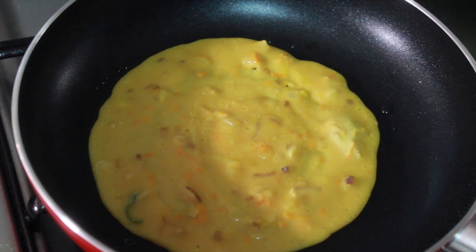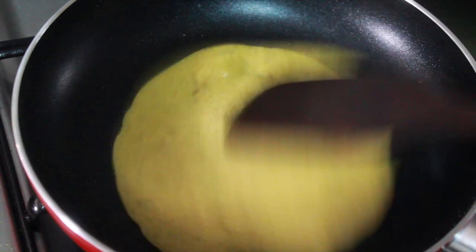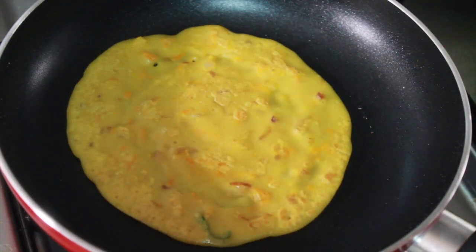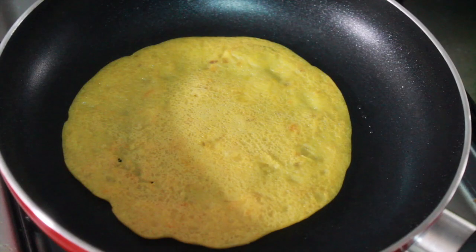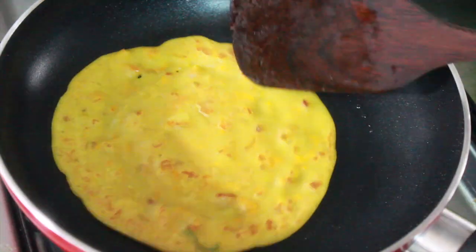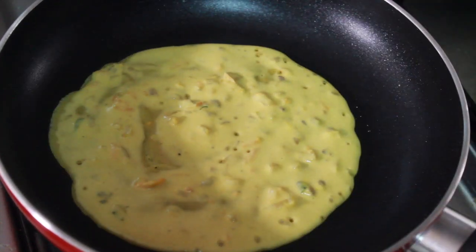Here is a simple recipe for our breakfast. I will be able to make this recipe very tasty. If you like the video, please like and share.